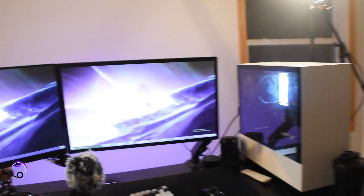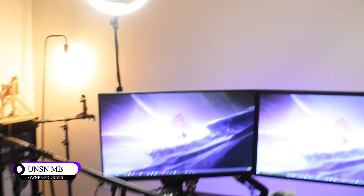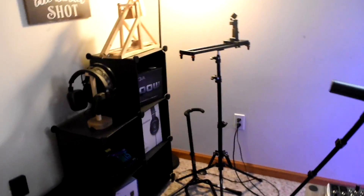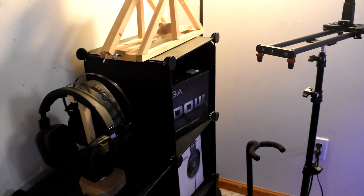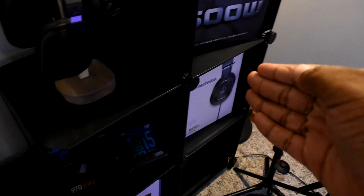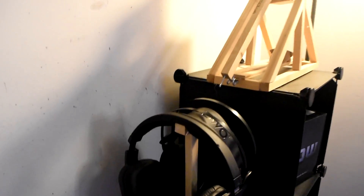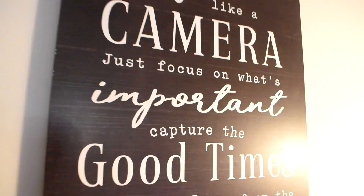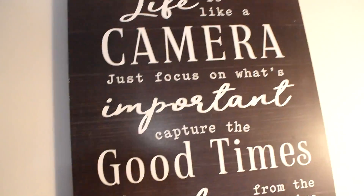Hey guys, what's up, it's your boy MV and today I'm going to be showing you guys my setup. First in line, baby. We have this case filled with all my boxes for my PC, and right here I have two headphones — one for Ion — and a new watch, shoes.